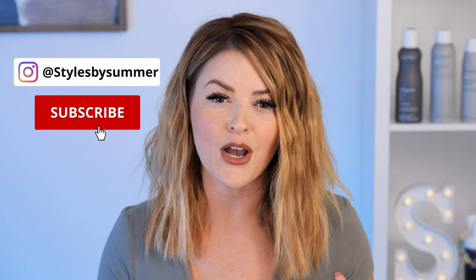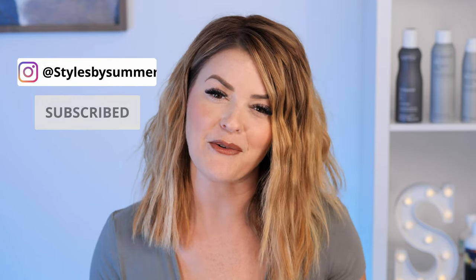I will leave the link below in the description — go ahead and check them out for yourself. I'm telling you, you will fall in love with it just as I have. I hope you guys enjoyed the video — please like, share, and subscribe, and I will see you next week.